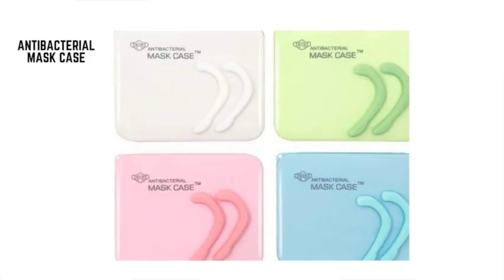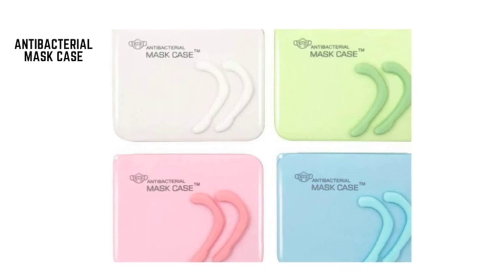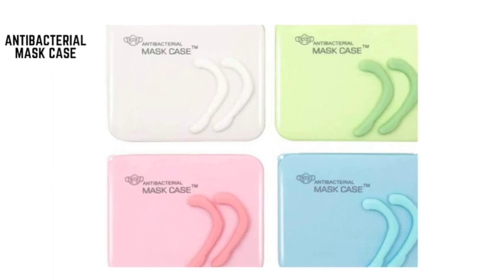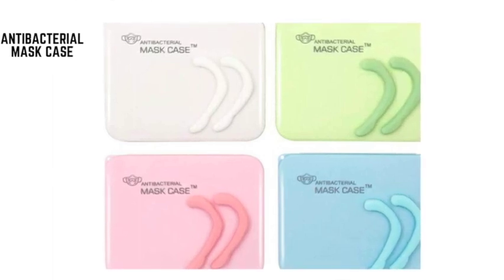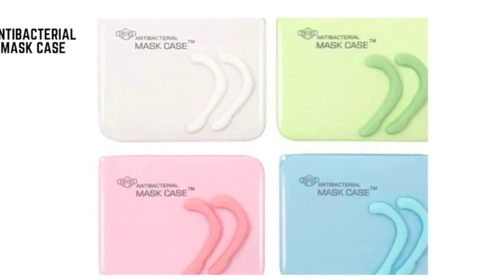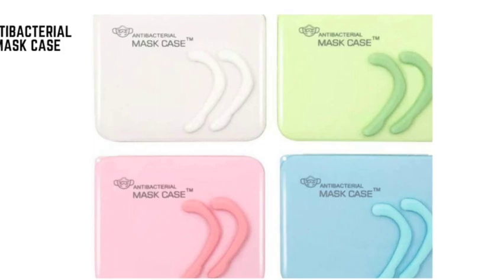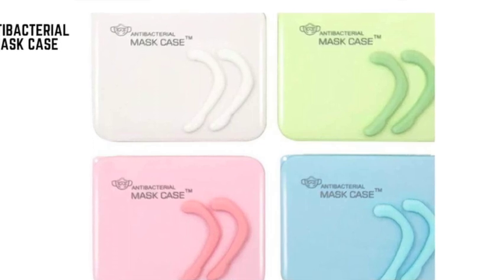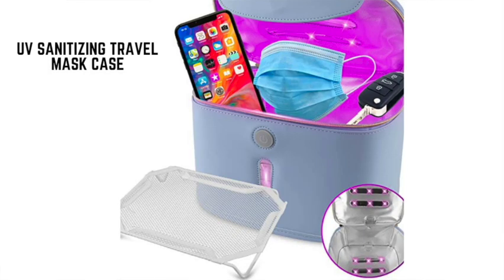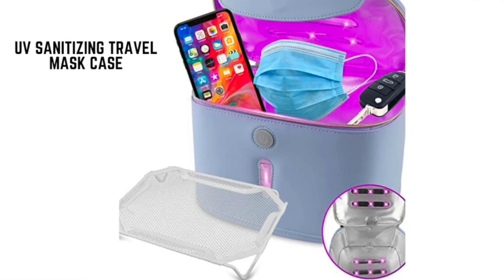Number two is the antibacterial mask case — ultra thin and light. This antibacterial mask case is perfect for travel. The hard shell design snaps closed to help your mask maintain its shape. If you don't like it, the case comes with a 30-day money-back guarantee.